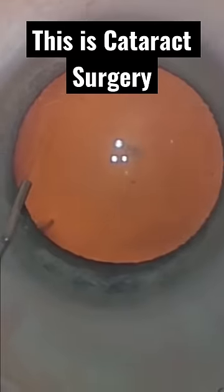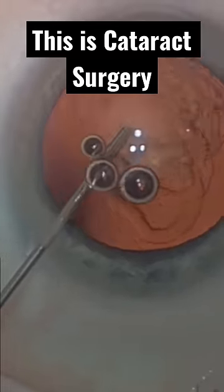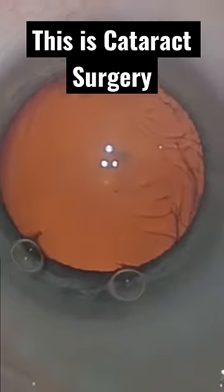A small incision is made on the edge of the clear cornea and a little more numbing medicine is injected inside the eye. A small amount of support material that we call viscoelastic is then injected to keep the eye full.